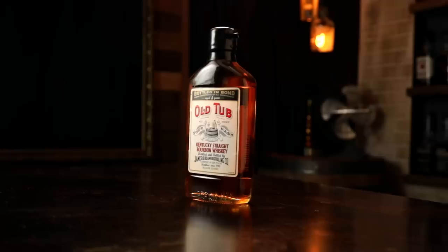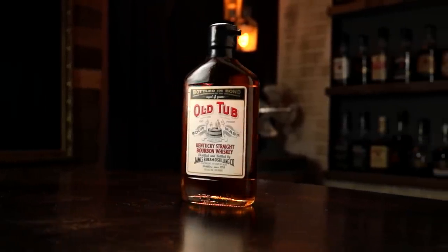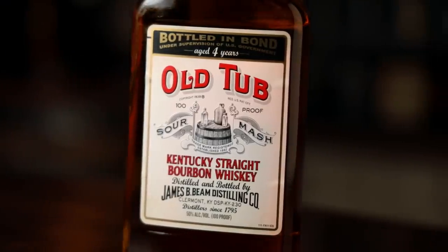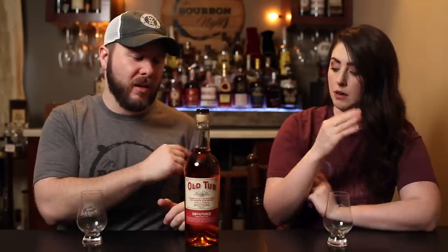Old Tub died off due to unpopularity and now it's back due to popularity. About five years ago Beam brought it back as a distillery-only release in a little 375ml bottle — we went to Beam and bought some of those. Now it's back as a limited edition.